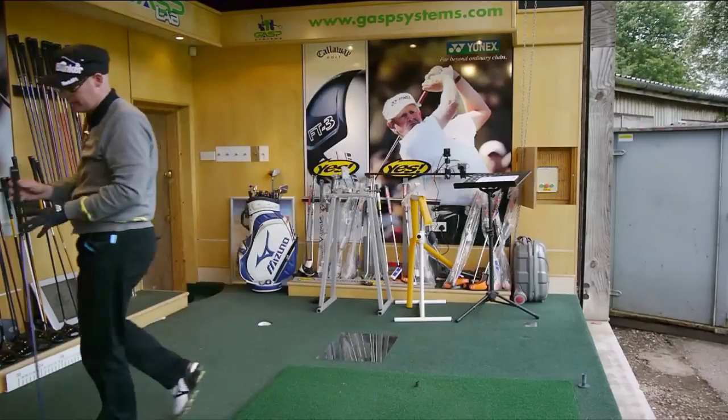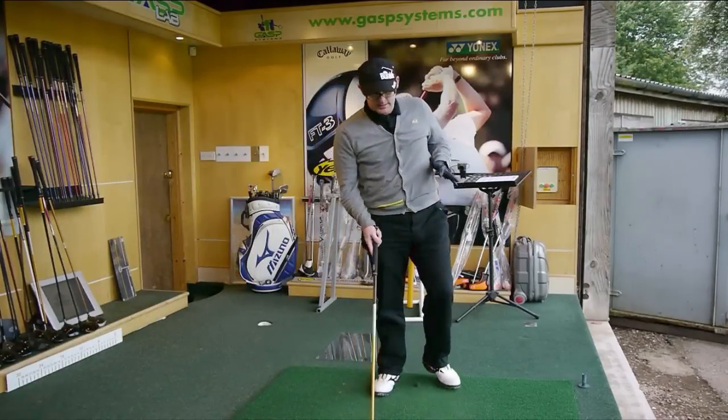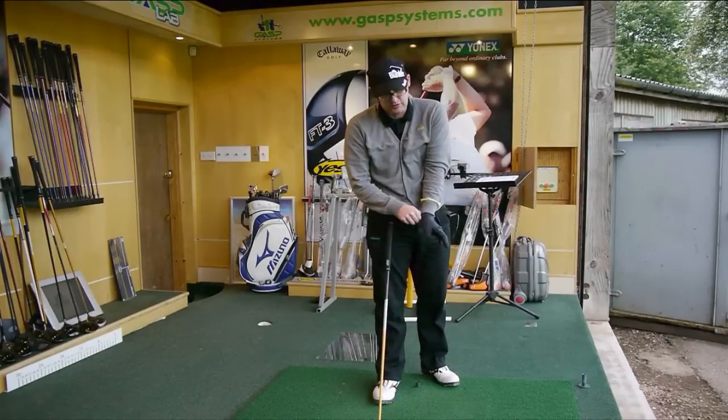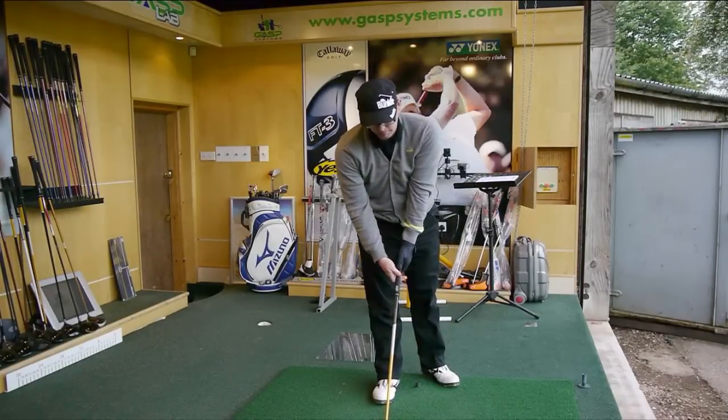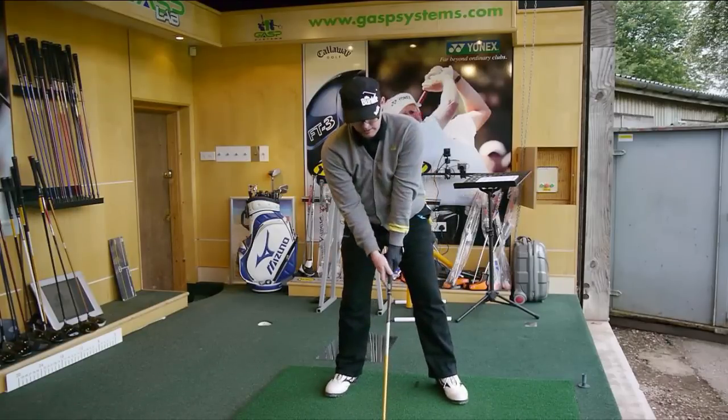Let's compare that up then to the Razor. Now putting the Razor down, it does look nicer than the Titleist for me — I like the sharp lines. That looks really sharp, really easy to line up, really easy to picture where the ball's going.